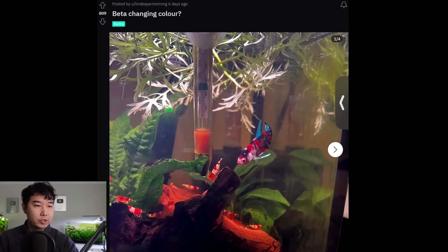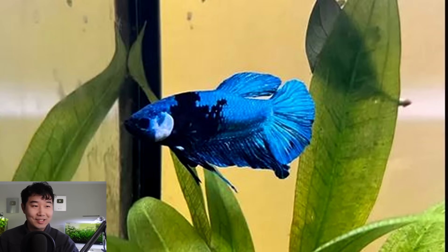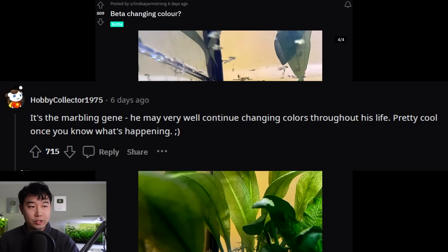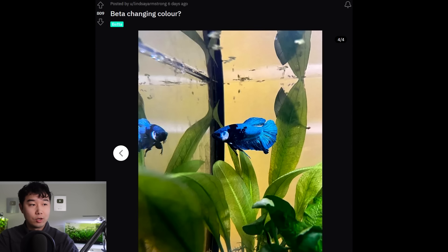Betta changing color — okay, this is how it started. Versus — oh my goodness, is that the same betta? Bro's got that multiple personality disorder. It's the marbling gene — he may very well continue changing colors throughout his life. Pretty cool once you know what's happening. I would really try to document all the different colors, all the different life stages, the different identities this fish takes on. Five out of five, color-changing fish.